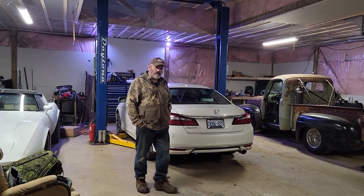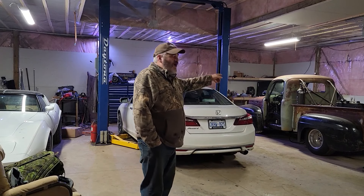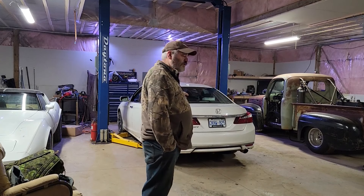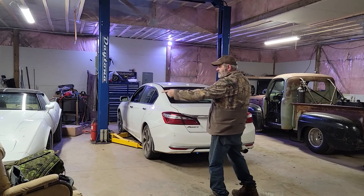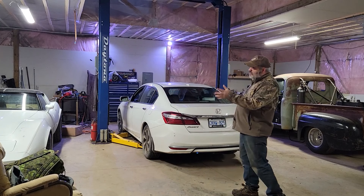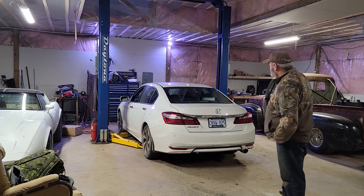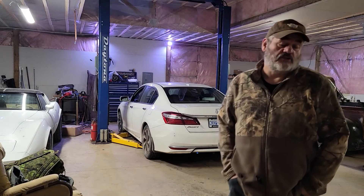Good evening folks, back out of the shop. Mikey's down here with us — getting cold, late November. Old Ratty over there, I had to move it off the lift to get some winterizing done on my white car. Got that tucked away for the winter, got some work coming up soon. Today we're just putting on the winter tires and doing a quick oil change. Mikey's doing it because I'm lazy.